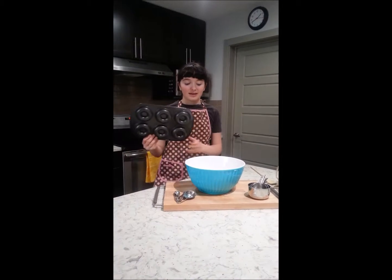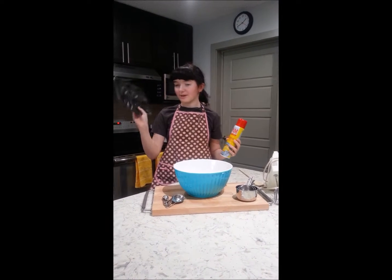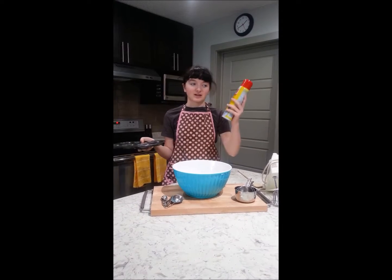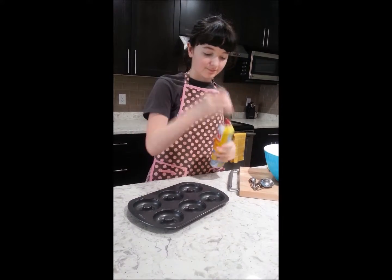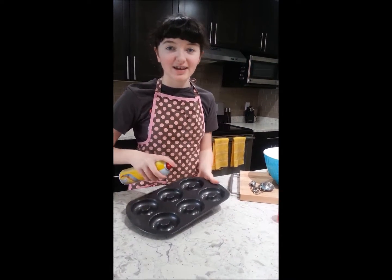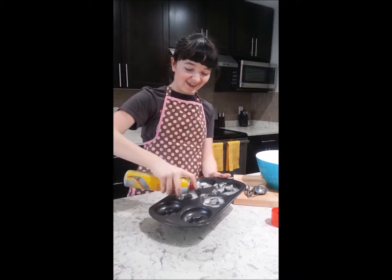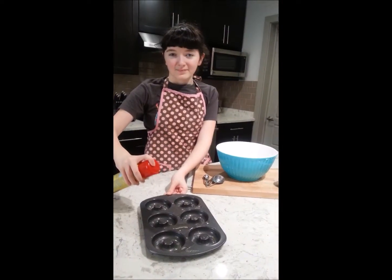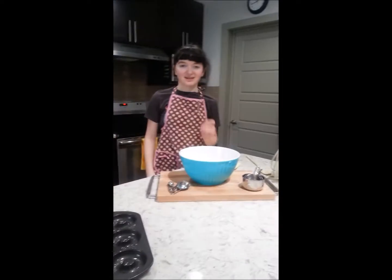Step number two, you want to spray your pan with some non-stick spray. The pan I got at Michael's — it was about $20 or so — and you want to spray it with this non-stick spray. You want to make sure to get all the edges. Now that you've got your pan sprayed, set it aside and then we can get on to the ingredients.